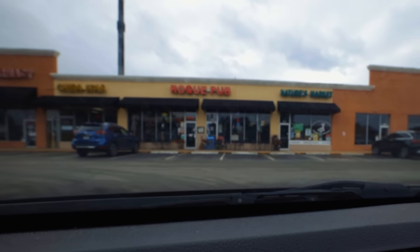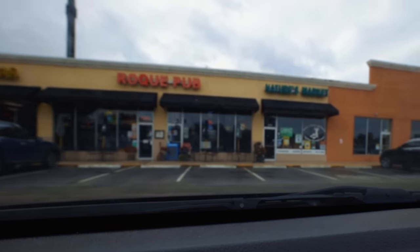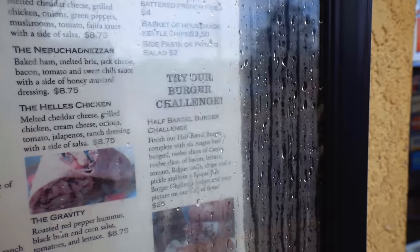Here we are, the Rockay Pub. Rock pub? Rockay pub? I have to say, it does look more like a bar than a pub to me, and as an Englishman, I feel well qualified to make that judgment. Yeah, this is the one.